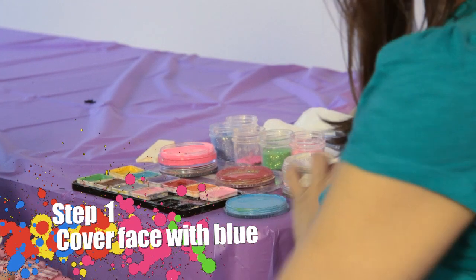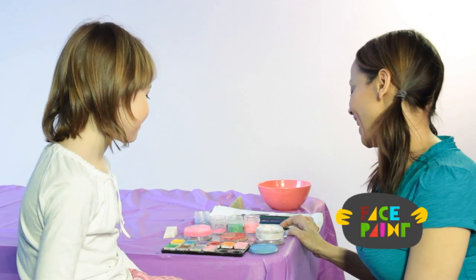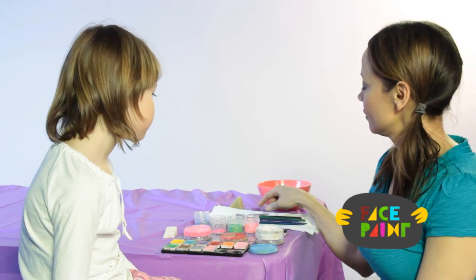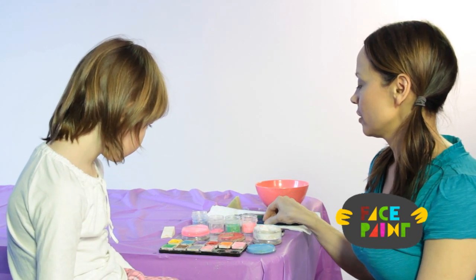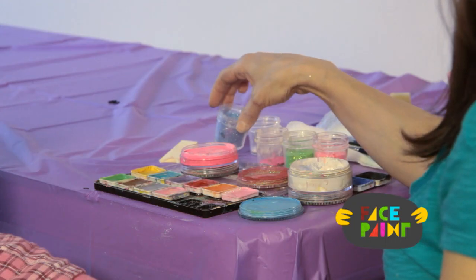You will need light blue, dark blue, white, and black. You will need a sponge, a chisel brush, a medium brush, and a small brush, and some glitter if you like.